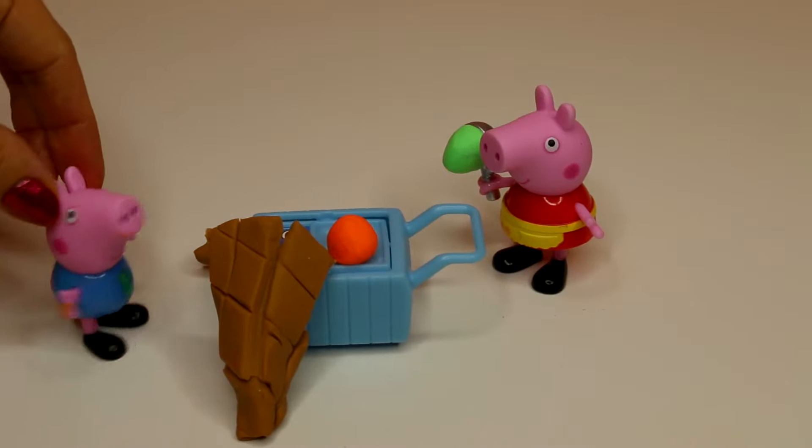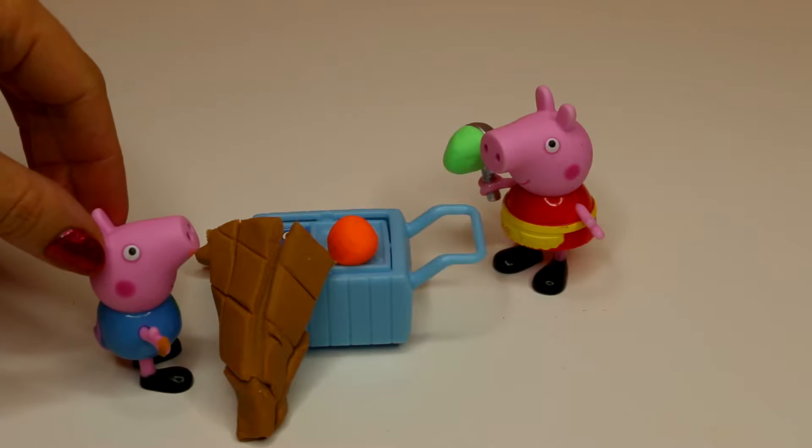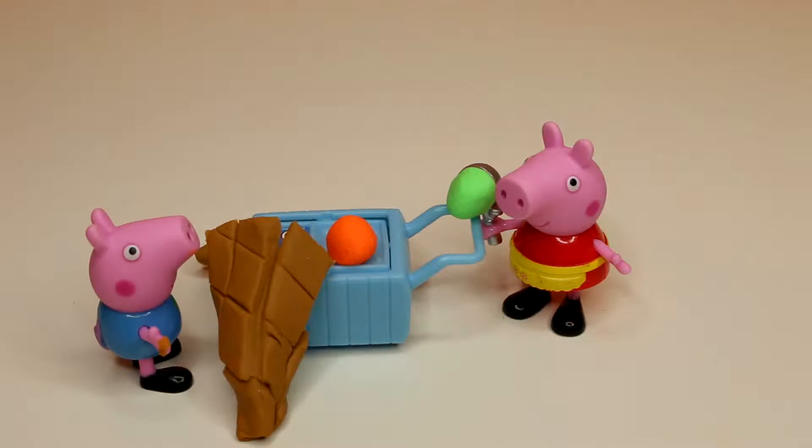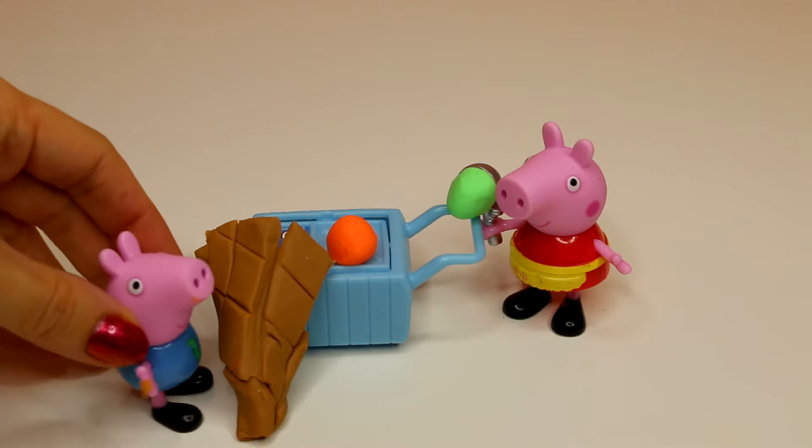Wow, this waffle cone is bigger than your whole ice cream cart. Yes, well, that's how I like to do things. Bigger is better, I always say. What kind of ice cream can I get in this one?